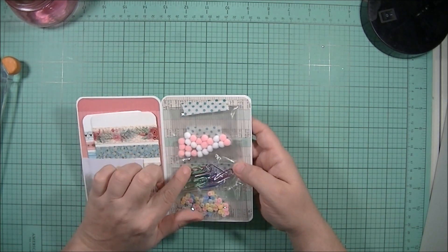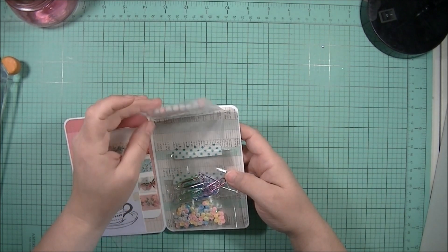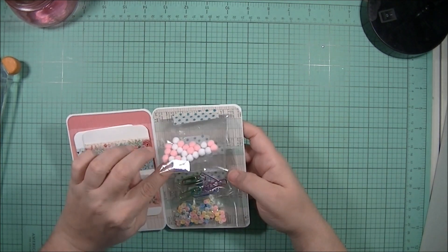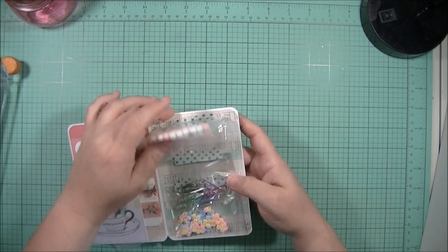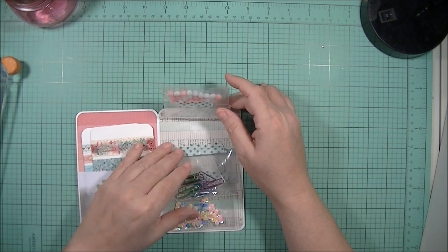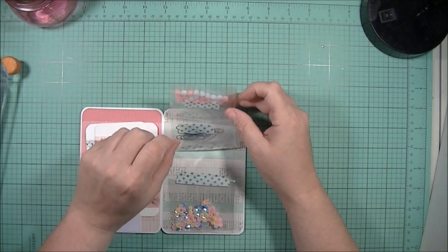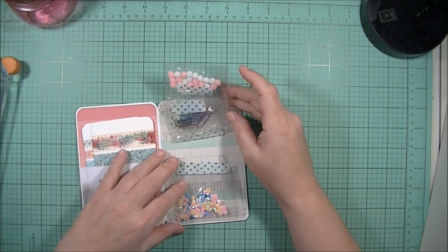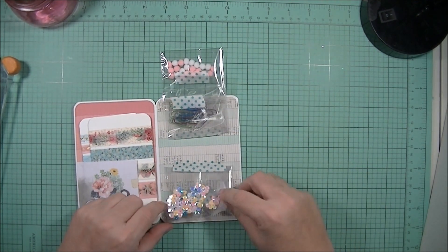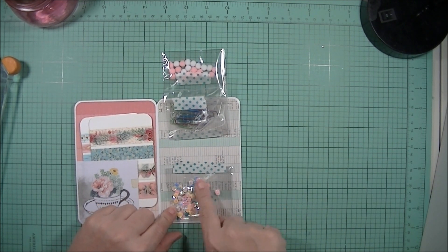I'm sharing some of my little pom-poms - I think I got these from Hobby Lobby, a pack of white and a pack of pink. I used washi tape to hold them down so it won't damage the booklet and she can reuse it. I'm also sharing some of my paper clips in case she wants to make some, since she does plan her stuff.